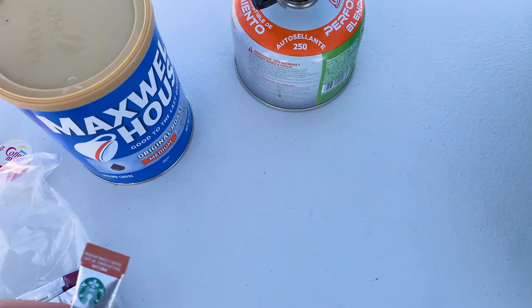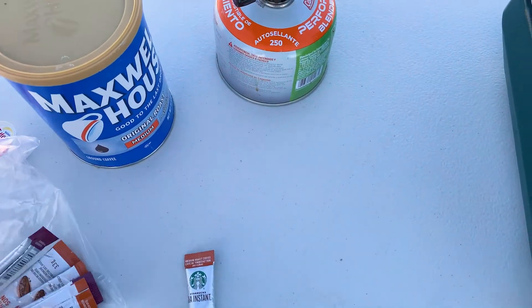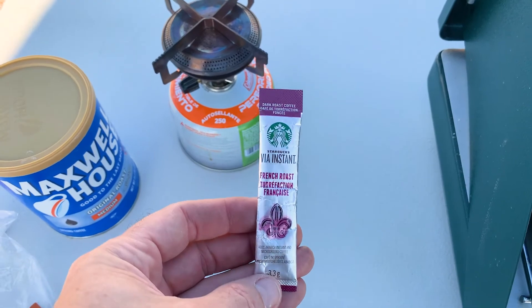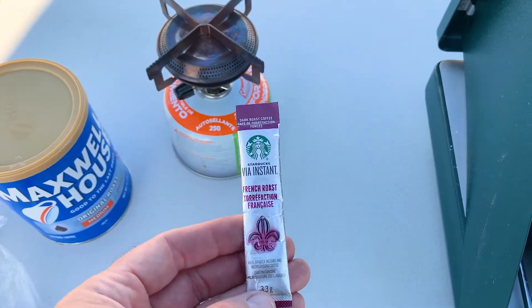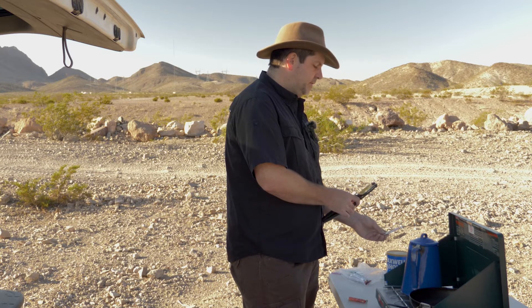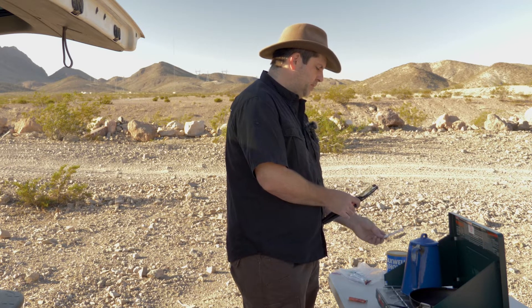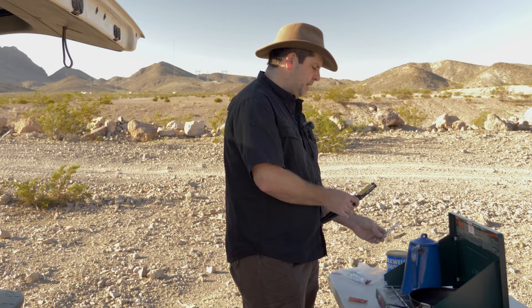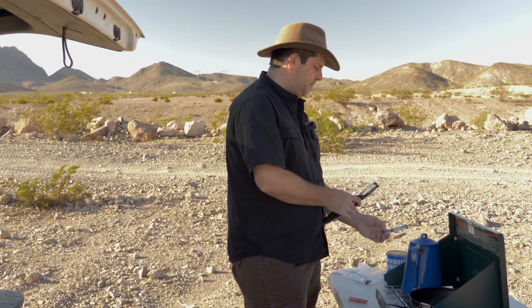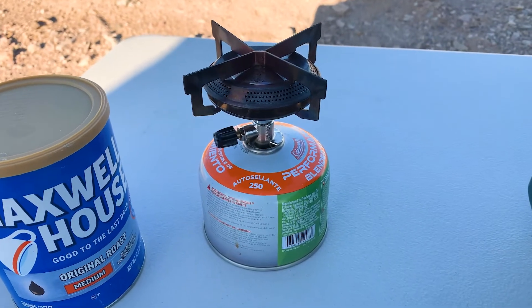The first method: you can grab yourself these little Starbucks instant coffee packets. These are super simple. Normally I wouldn't recommend instant coffee, but these are actually pretty good. All you've got to do is boil some water, put this in the bottom of a cup, pour the water in, mix it, and you're good to go. If you're going backpacking and just want to pack one of these, you can use a camp stove like this to boil your water.